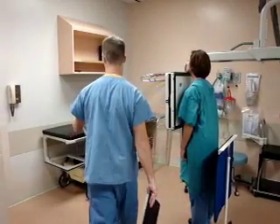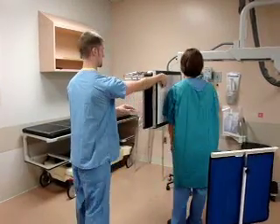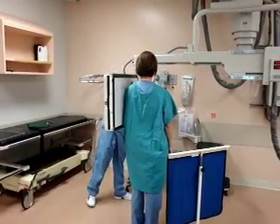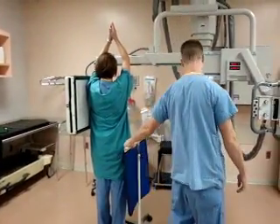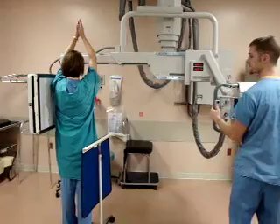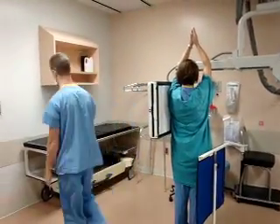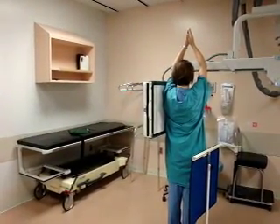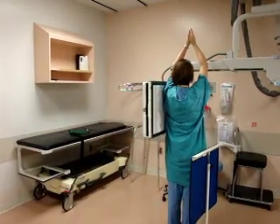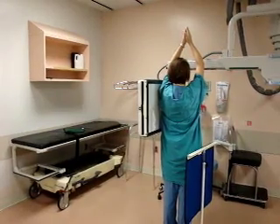For the second view, we have the patient turn so that their left side is against the board and have them raise their arms above their head. We make sure that they are centered again, have them take in another deep breath and hold it, and then take the exposure. And that is how a chest x-ray is done.